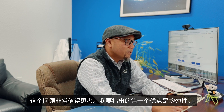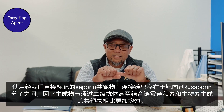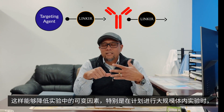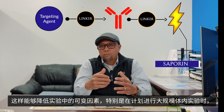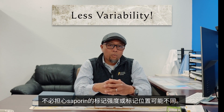The first point I want to bring up is homogeneity. With our directly labeled saporin conjugates, with only the linker existing between the targeting agent and saporin, you end up with a product that is much more homogeneous than one made with a secondary antibody or even with biotin and streptavidin. This helps reduce the amount of variables when planning for a larger study, where you're not having to worry about varying degrees of saporin labeling or where the saporin is labeled.